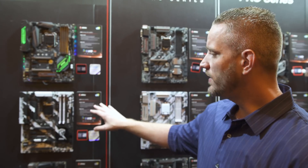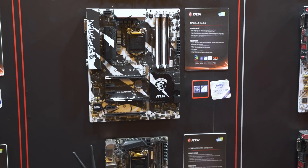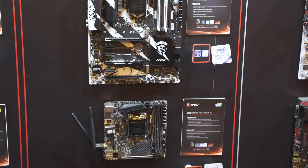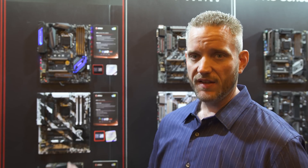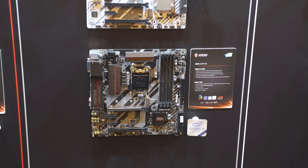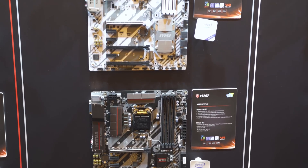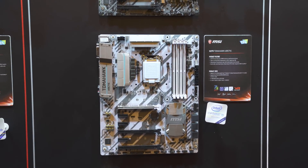Moving down the line a little bit, we have their gaming series. As you'd expect, it's designed for gamers, but it's got all the features you need: SLI, crossfire support, multiple M.2s, and obviously NVMe support. It's got cooling in mind because long gaming sessions put good loads on your motherboard and it can get nice and hot. So they've got big heatsinks on all of these motherboards. And of course here we have the Arsenal series, which is where I think most of you are going to fall.